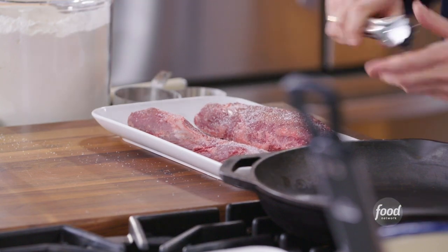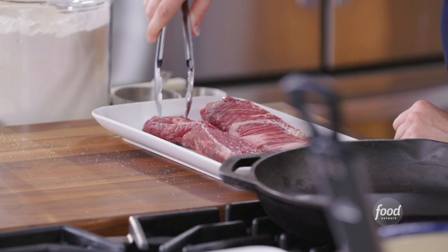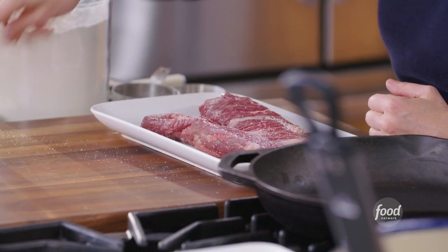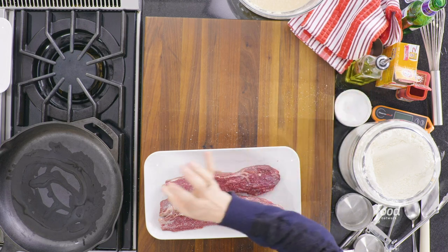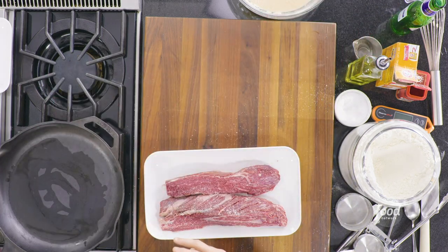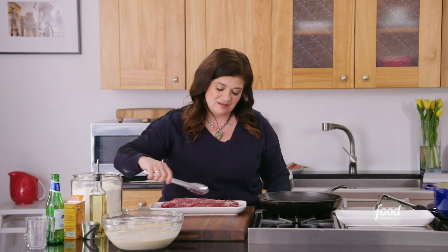Turn it over and season the other side — you really want to season steak generously, that's how you get true delicious beef flavor. Now add a tablespoon or two of canola oil to the skillet, and wait until you visibly see the oil start to separate and move from the center to the sides of the pan and start to smoke a little bit. That's when you know the oil is hot enough. With really hot oil in a hot pan, your protein is not going to stick — which I know is so frustrating when it does.